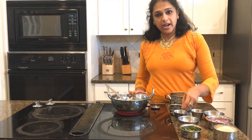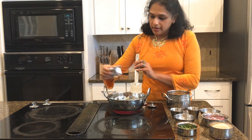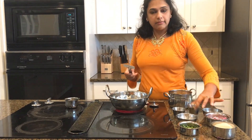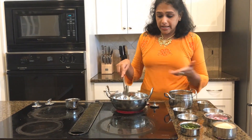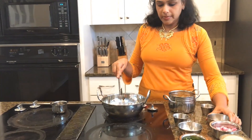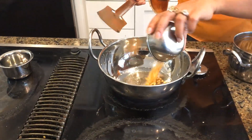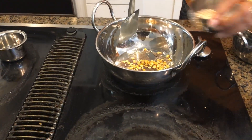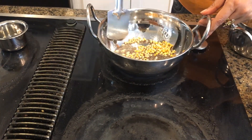Now my pan is ready and I am going to use oil for sautéing. The next thing is my mustard seeds, and we are going to let them sputter. Once it sputters, we are going to add the channa dal and urad dal, and then wait until it is medium brown.